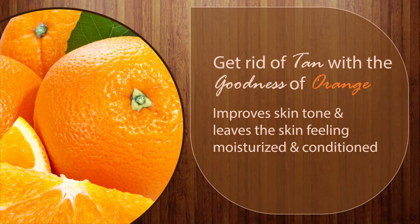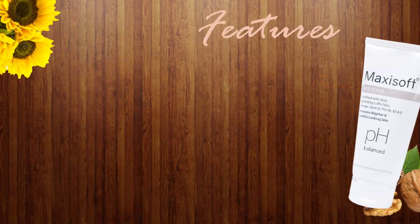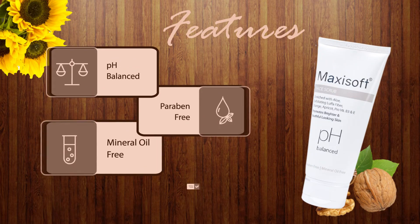It leaves the skin feeling moisturized and conditioned. It is pH-balanced and free from paraben and mineral oil.